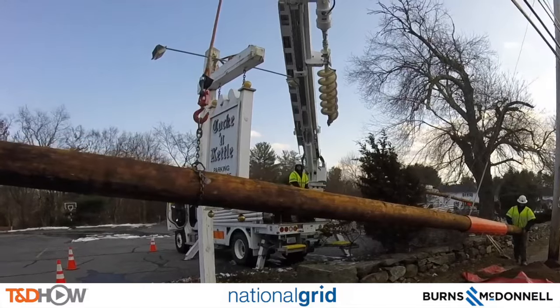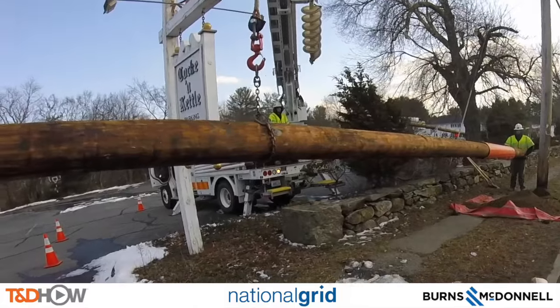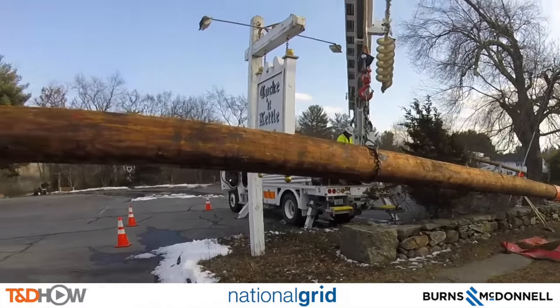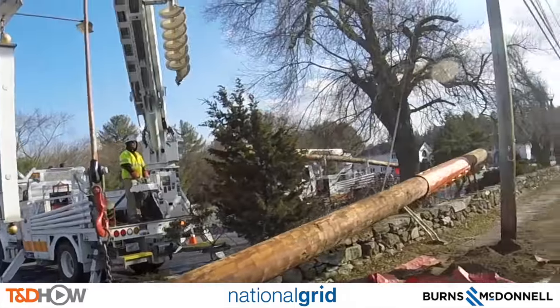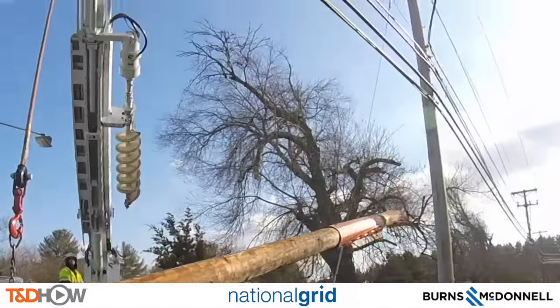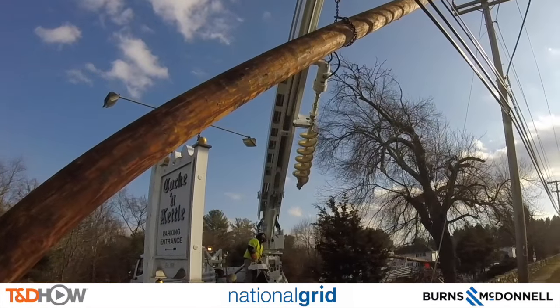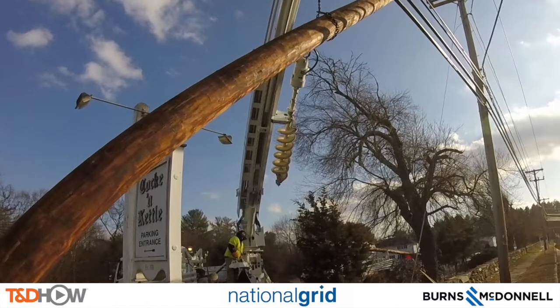From here, just watch and listen as they maneuver this pole into place. Notice how tricky and challenging it can be to avoid existing wires upon the pole. The crew communicates carefully about balance and positioning as the pole is guided upright.